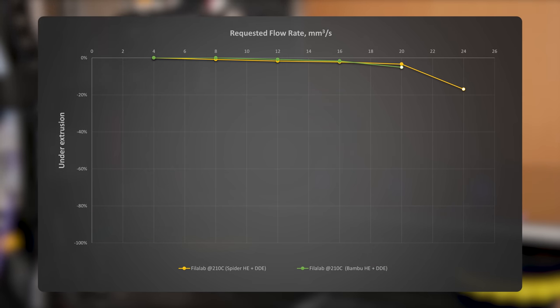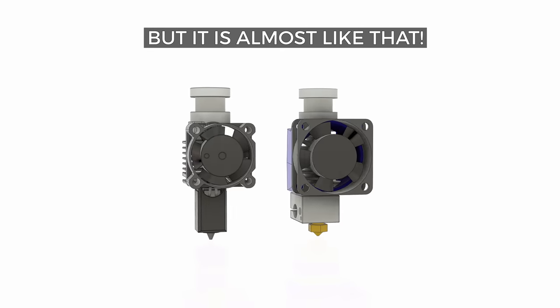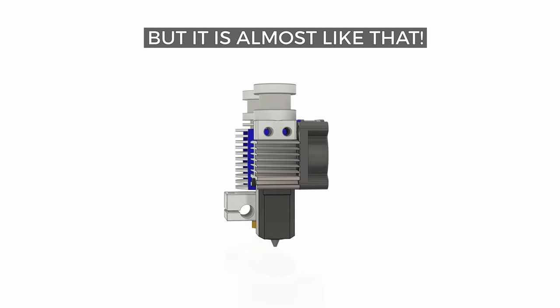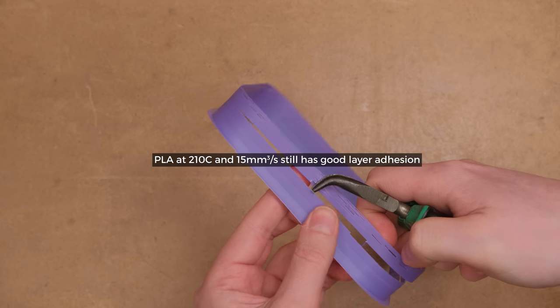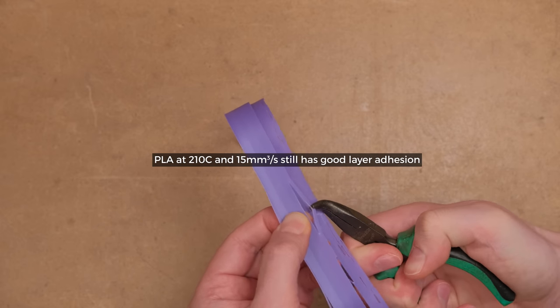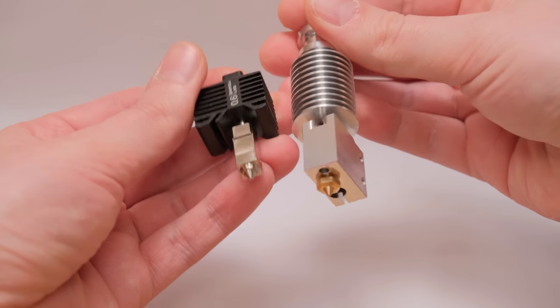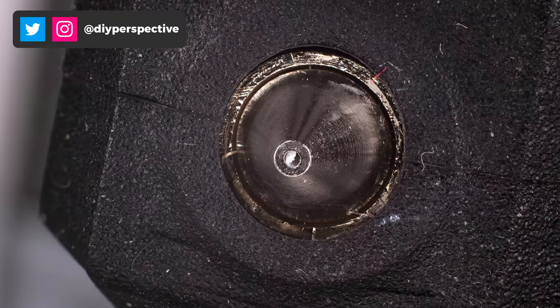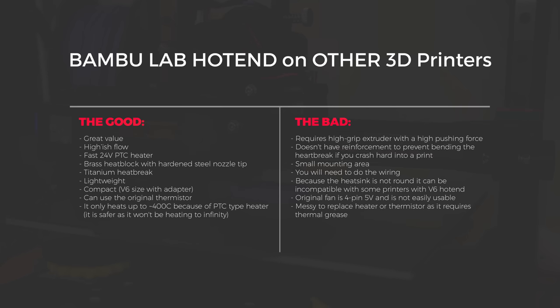So what does all this mean? Is this hotend the right choice for you? First of all, if you expect an easy drop-in replacement for the V6, then it is not. But if you can crimp some connectors or just solder wires, and flow rates of 15 to 20 cubic millimeters per second are enough, then it is a pretty decent hotend. The fact that it can achieve those flow rates for so little is quite impressive. Plus it has a hardened steel nozzle tip and a fast PTC heater. When you consider all aspects — price, performance, quality, and size — it makes a pretty compelling package.